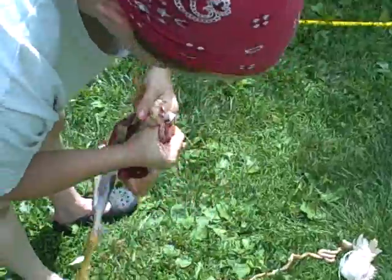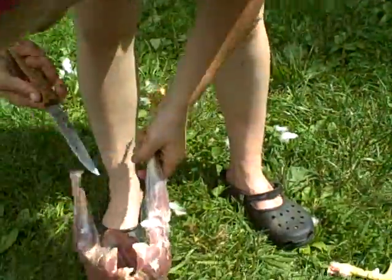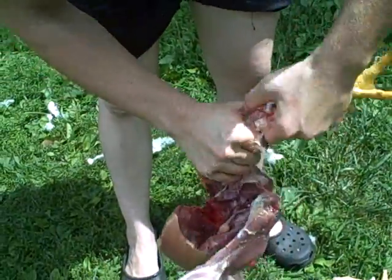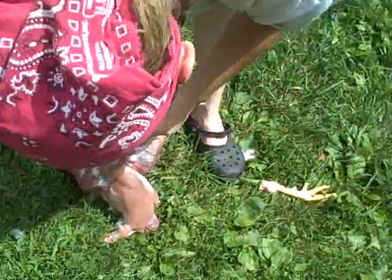Last thing to do, get these feet off. Now I didn't get the carcass real clean. We like to save the carcass and the liver and heart and put them all in a bag together in the freezer for making stew or for making chicken broth.